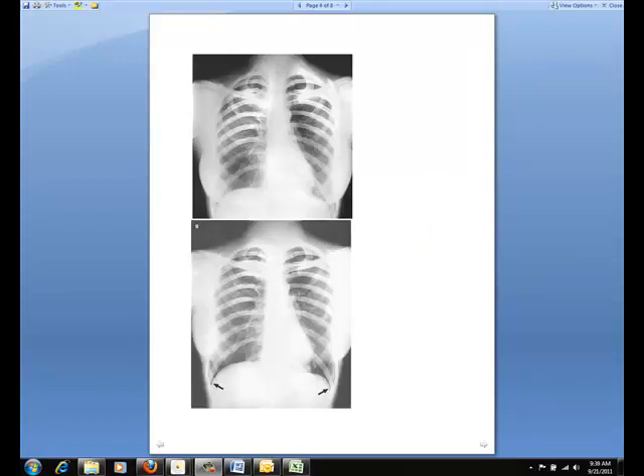Sometimes a female patient's breasts are large enough to be superimposed over the lower part of the lung fields, especially the costophrenic angles. If this is the case, ask the patient to pull the breasts upward and laterally. This is especially important when ruling out the presence of fluid. Have the patient hold the breasts in place by leaning against the IR. In the image at the top, the breasts are superimposed over the lower lungs, which is incorrect. Looking at the image below, the same patient's breasts have been moved upward and laterally. You can now visualize the costophrenic angles, which are shown with the arrows at the bottom of the screen.